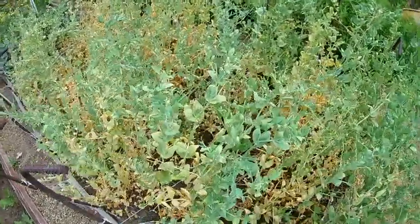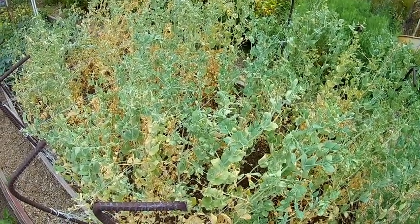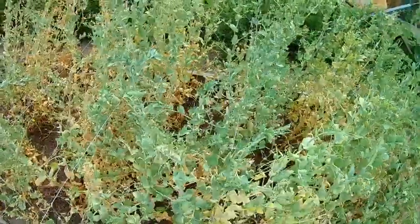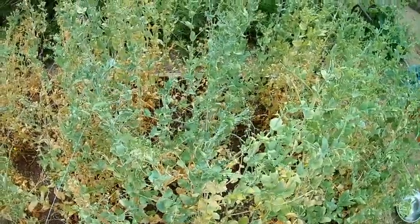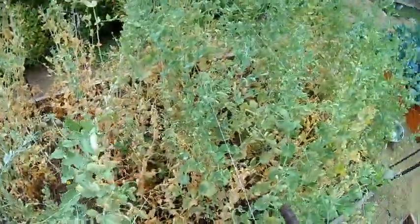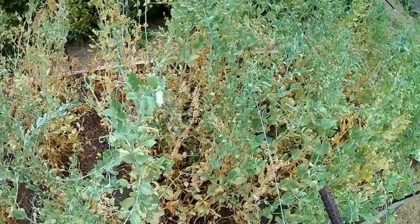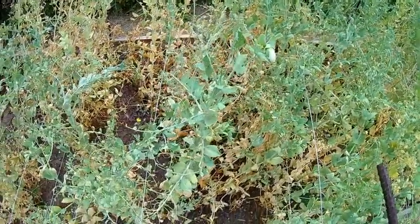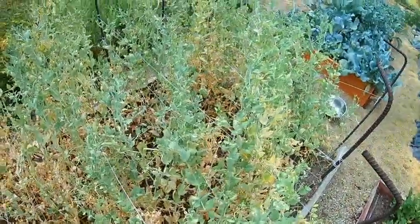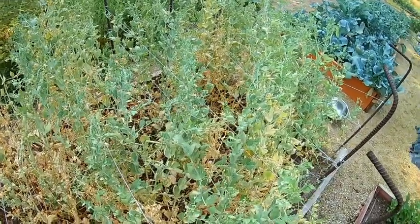The nice thing about snap peas and snow peas - they're all edible pea pods, so you can eat the entire thing without any worries, and they are absolutely delicious. Great for salads. We're going to be pulling these out this week and planting a new crop. Today is July the 10th, so this is a good time to plant the second crop of snap peas for the year, and then we'll be able to harvest these in September.